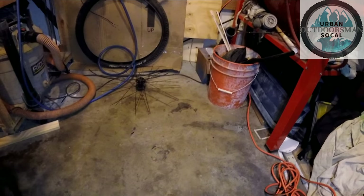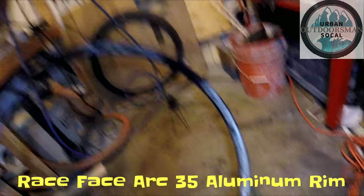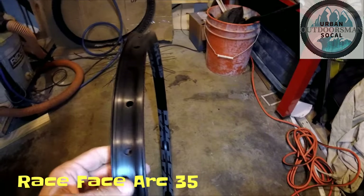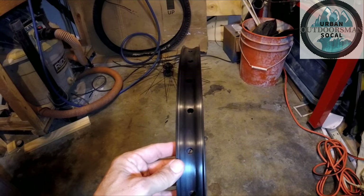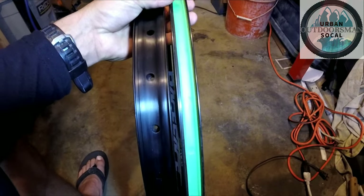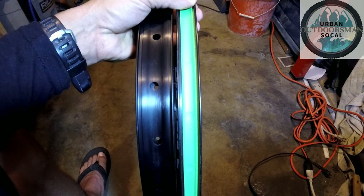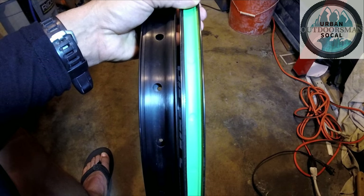This is the rim I got today — this is a Race Face Arc 35, it's an aluminum rim, 32-hole. But look at the size of that thing — that's 35 millimeters internal width. Look at how it compares to the width of my old rim. It's almost double — it's 3 millimeters short of being double the width of my old rim.